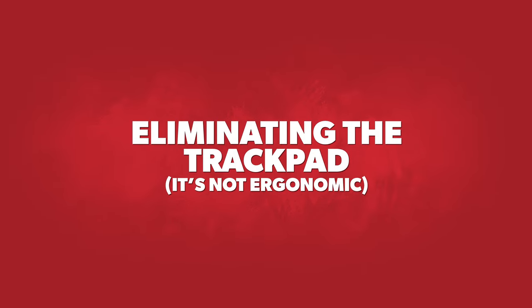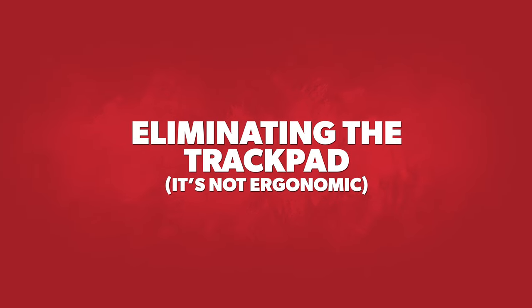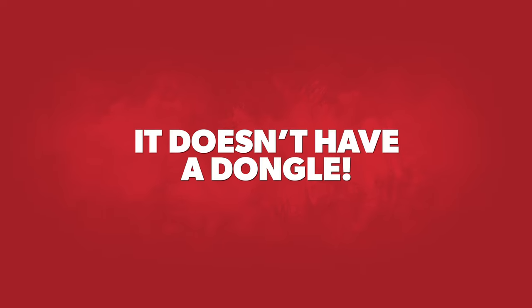The second benefit is eliminating the trackpad. Getting rid of it is important — it's hard on your hands, hard on your fingers, carpal tunnel, all the different things that can happen. A mouse is much, much better. The third benefit is there's no dongle. How many times have you lost a dongle for your mouse? I've had this happen multiple times and then had to go buy a whole new mouse. This is a Bluetooth mouse and it is an incredible piece of technology.